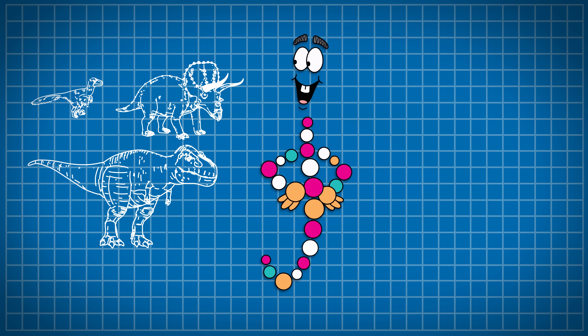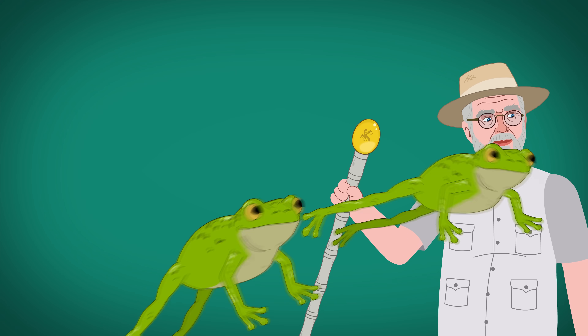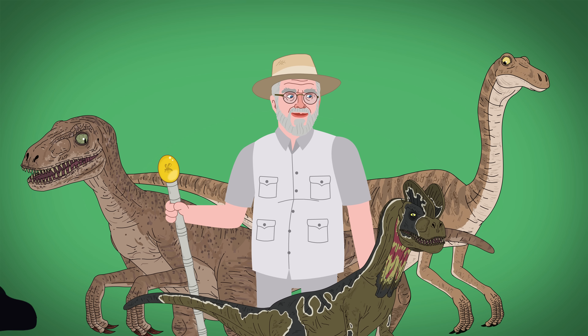So, you want to create living dinosaurs using preserved DNA and frog genes to fill in the gaps? Well, they won't be 100% accurate, but how do the 1993 Jurassic Park dinosaurs compare to the latest science? Let's find out now!